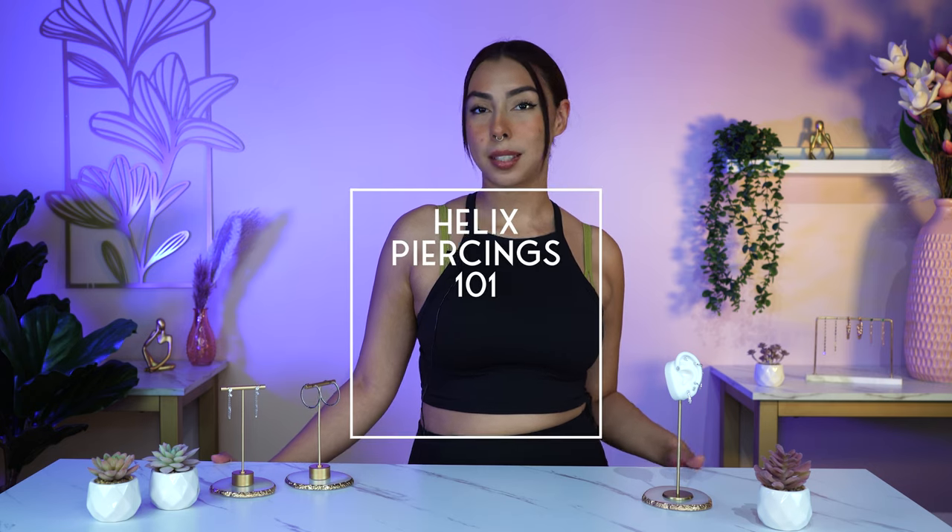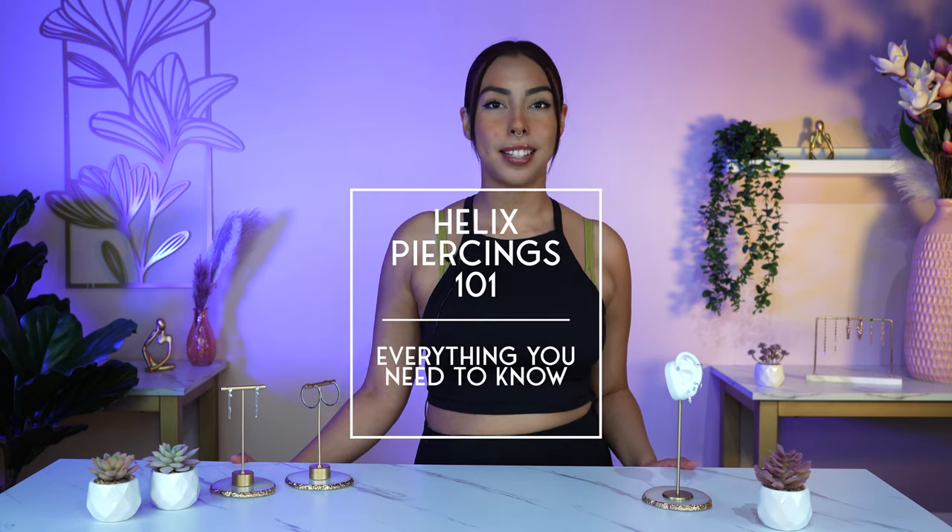Hey guys, I'm Nancy and I'm a stylist here at Lulu's. In today's video we will be going over helix piercings 101, everything you need to know.